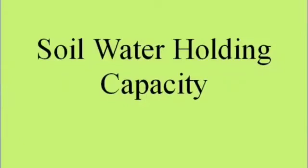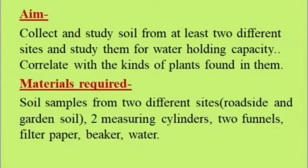Aim: Collect soil from at least two different sites and study them for water holding capacity. Correlate with the kinds of plants found in them. Materials required: soil samples from two different sites — roadside and garden soil, two measuring cylinders, two funnels, filter paper, beaker, and water.